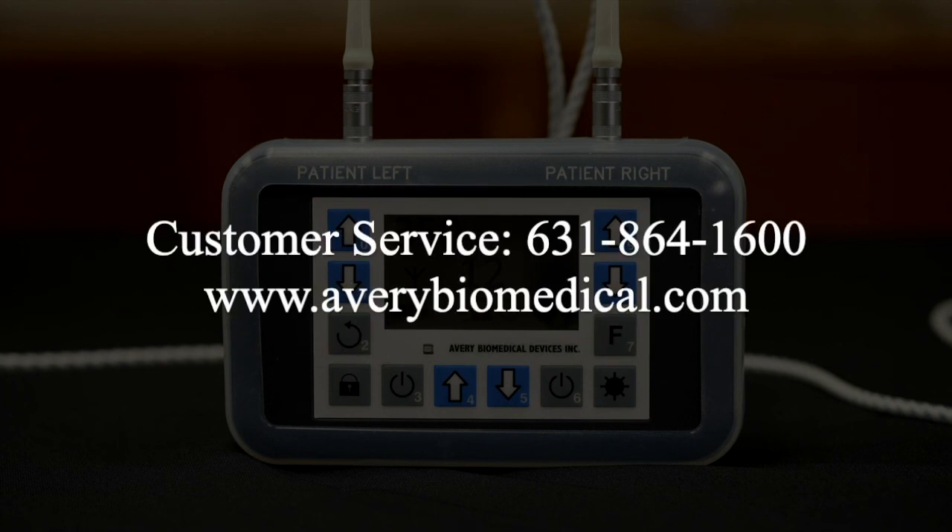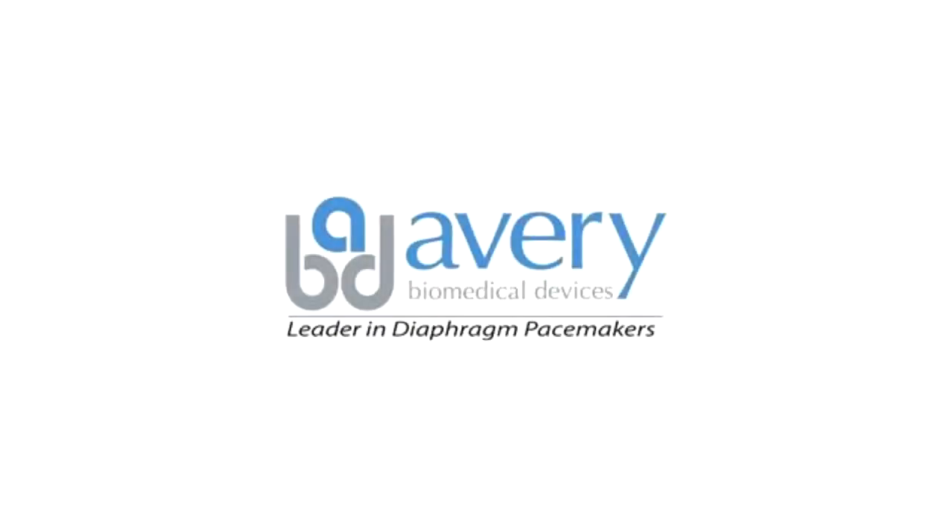Feel free to visit www.averybiomedical.com for more information or contact us at any time at our facility in Commack, New York. Thank you for your interest in the Avery Diaphragm Pacing System.